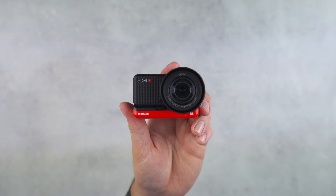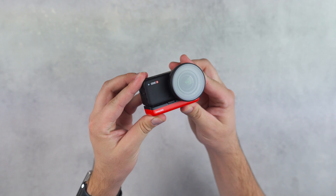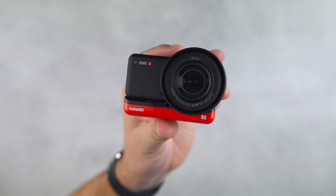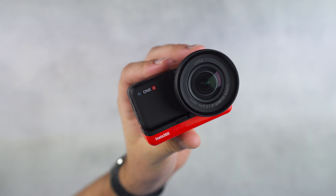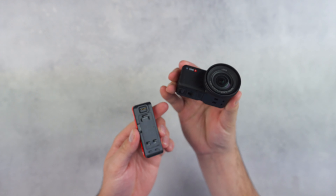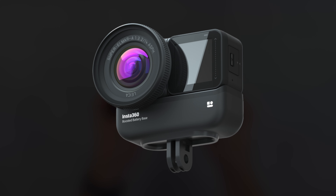The Insta360 One R has fundamentally changed what a typical action camera offers — the whole package is modular, made up of a camera, the core module, and a battery module that sits underneath connecting the two. The only interchangeable piece is which camera you choose to add; you'll still use the core and battery for the full assembly. A benefit of the modular system is that parts can be upgraded over time, like the larger battery base that gives you longer battery life with a trade-off of increased weight and no waterproofing.